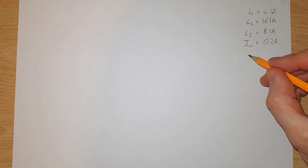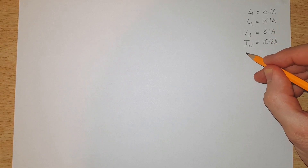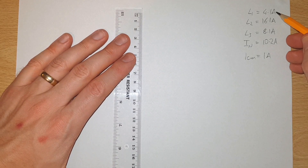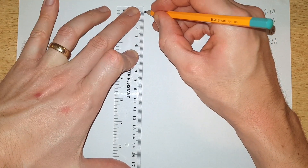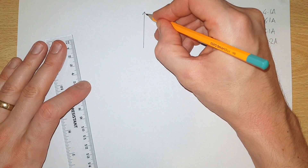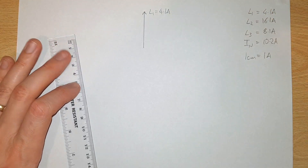In order to do this graphical method of calculating neutral current we first need to set a reasonable scale for our drawing. I'm going to say that on my piece of A4 paper, one centimeter equals one ampere — that should give us a pretty good drawing. The first thing we're going to do is draw a vertical line that is 4.1 centimeters long. This is our L1 arrow, and of course L1 equals 4.1 amperes, which is why it's 4.1 centimeters long.